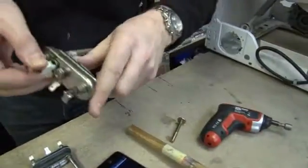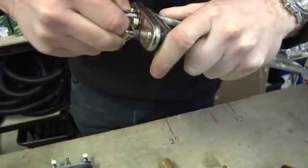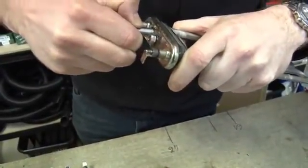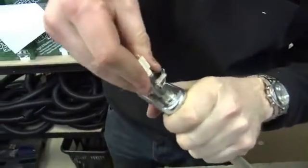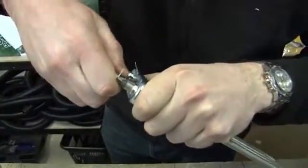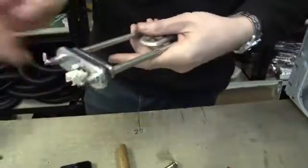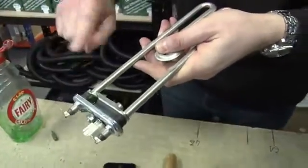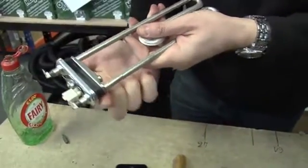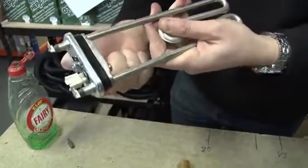Now one thing I do need to just take off is the thermostat — it should just slide out fairly easily. And I can pop that straight into the brand new element like so. Now we're almost ready to put that back into the machine. I'm just going to put a couple of drops of fairy liquid around the seal because with it being a new element and a new seal, they can be a little bit tricky to get in.